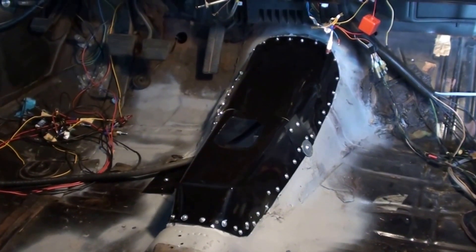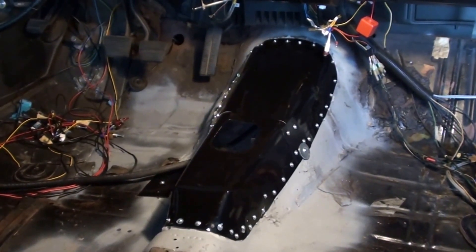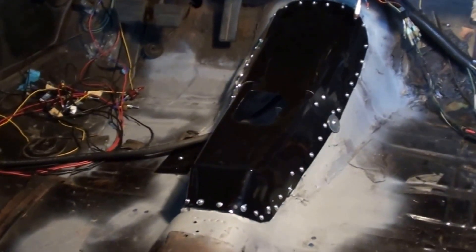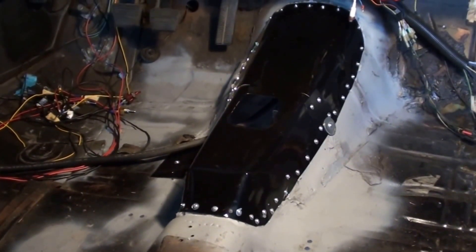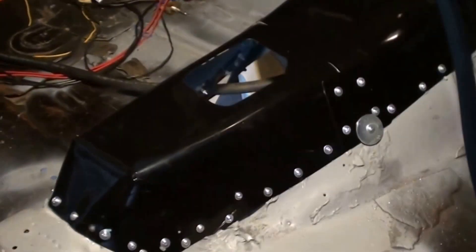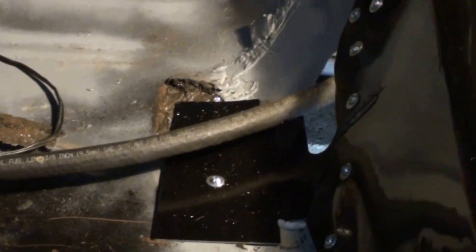Here is the completed transmission tunnel patch. You will note that I screwed things in place instead of welding — I just don't have access to welding. What I did was use number six machine screws, 3/8-inch long and some 1/2-inch long, and we just drilled various holes and screwed things down. Everything is nice and tight. I had to add an extra plate on this side here because that's where it was cut for my four-speed, so I made a plate for that and it ties right into the tunnel patch.